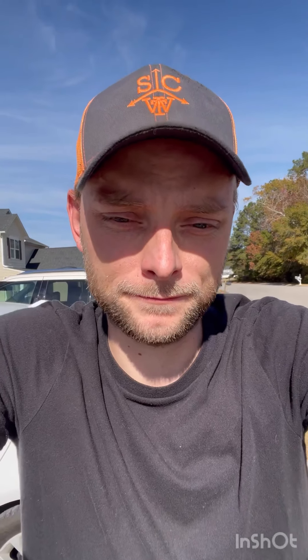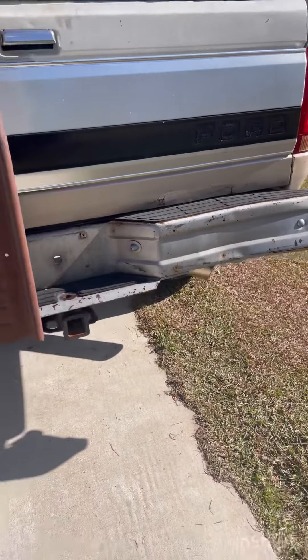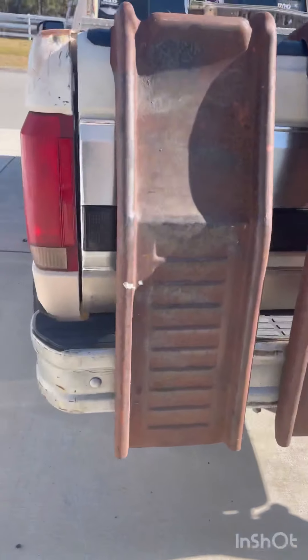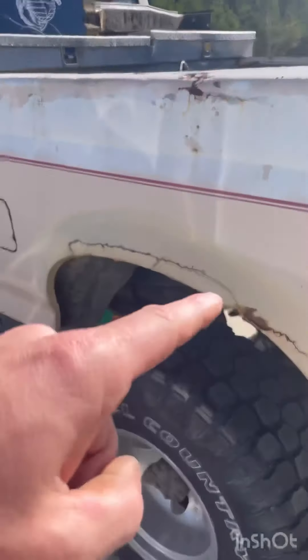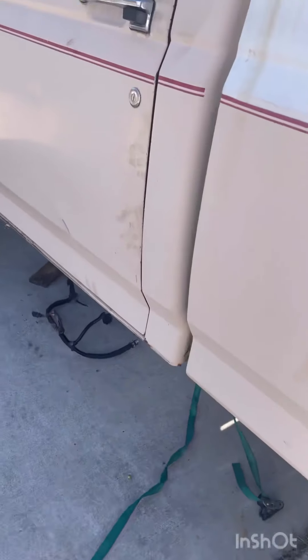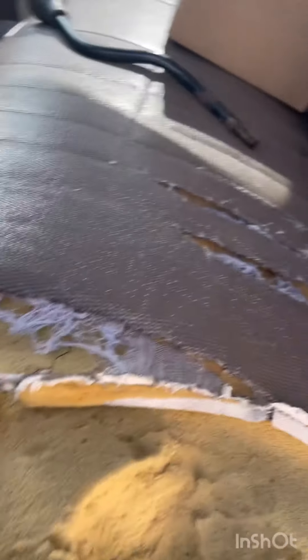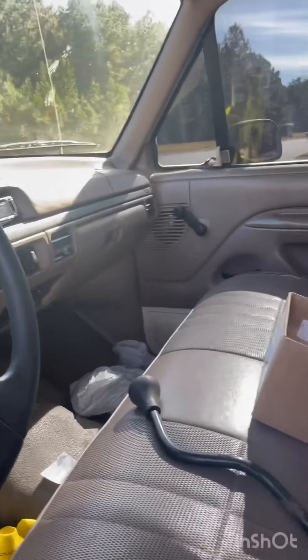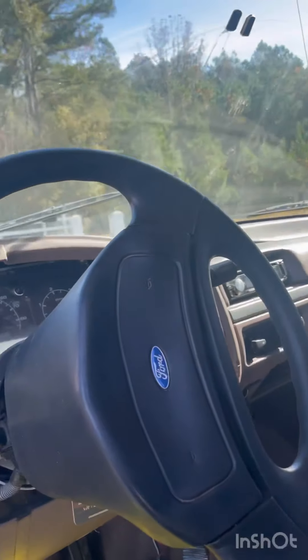I'll give you a walk-around on the truck. We'll start at the back — bumper's messed up, but hey, it is what it is. It's an F250, it's got some rust, but this bed is coming off and I'm putting a flatbed on it. The dashboard is in relatively typical '93 F250 shape.